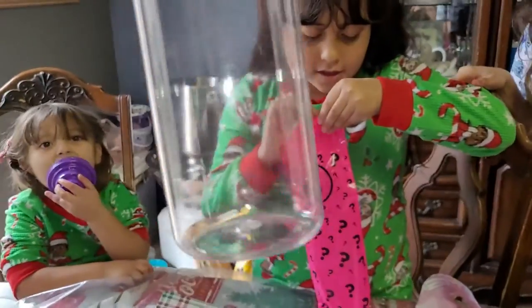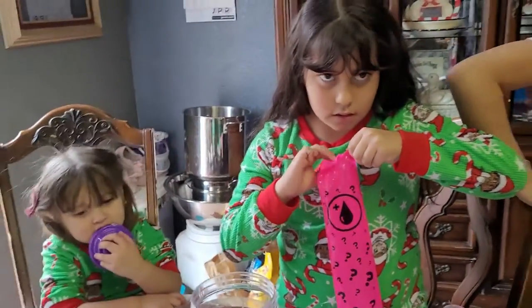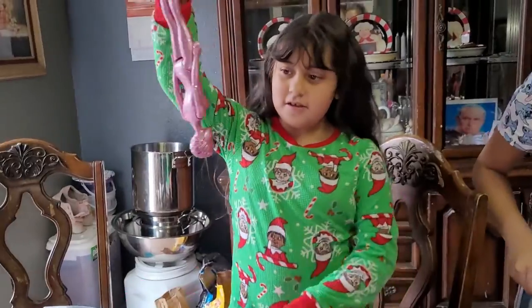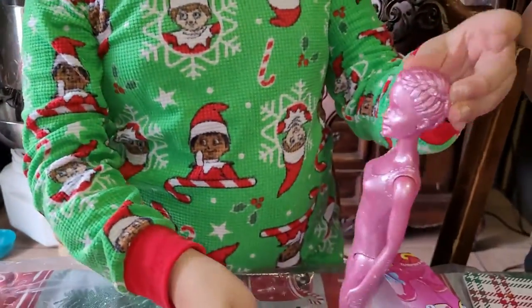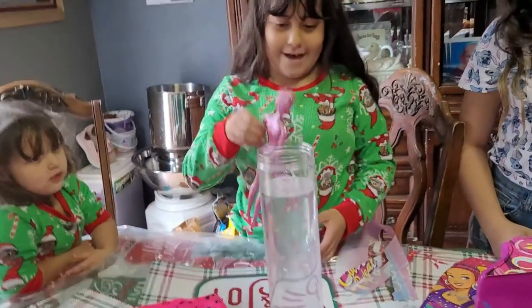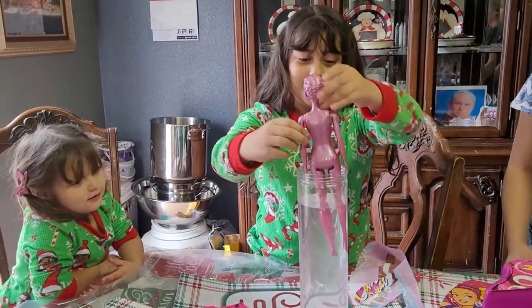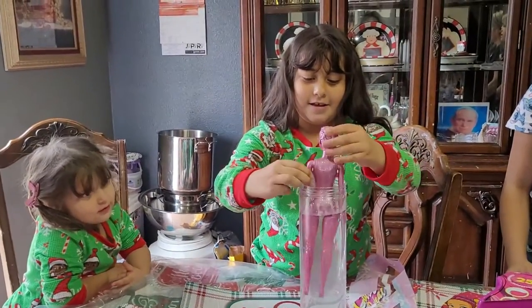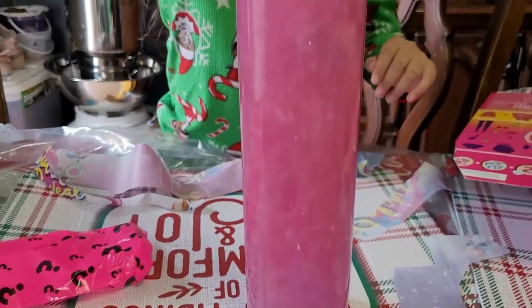And then we're going to fill this up with water — that's where it's going to reveal the Barbie. Oh, it's glittery! Let me see that. That's so pretty. Okay, let's put some water. She's going to put the Barbie in the water now. You got to throw it all the way in, then you cover it. Just let it sit there. Oh, look at that — it's so magical!